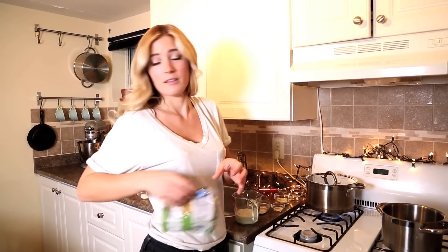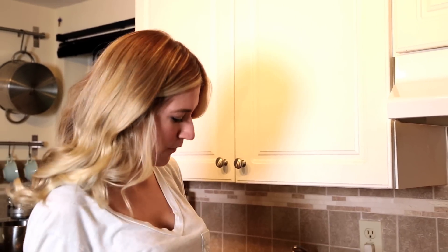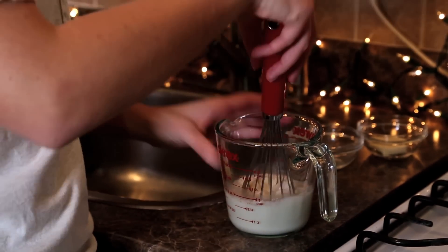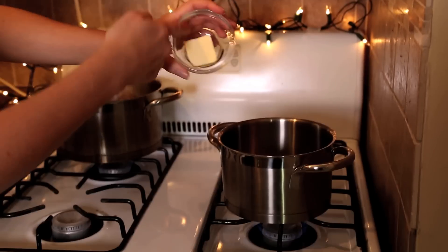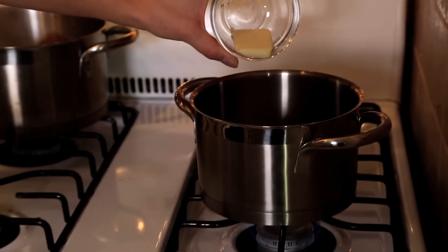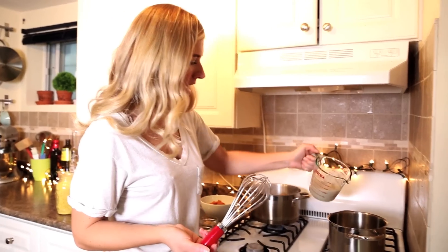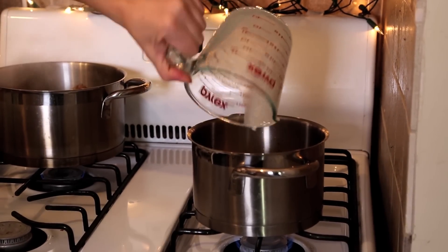Now you can let your pasta cook and make your sauce, which is the easiest cheese sauce you will ever make. All you have to do is add cornstarch or flour to some almond milk, then add some garlic powder, whisking that together. Over a medium heat, add a tablespoon of vegan butter. When your butter starts to cook, add your flour, cornstarch, and almond milk mixture.